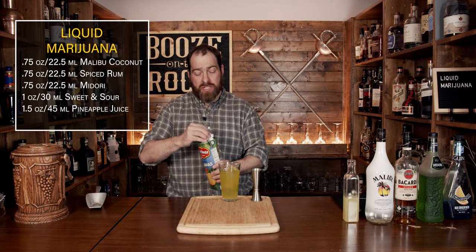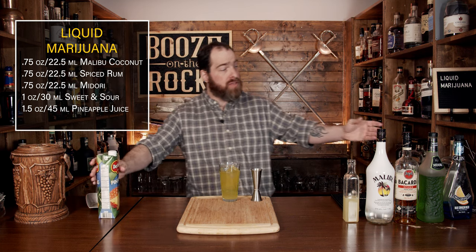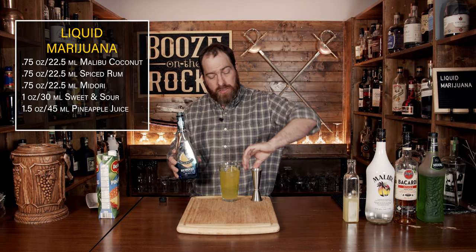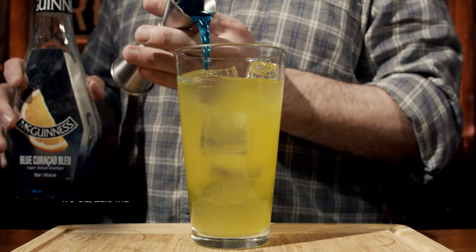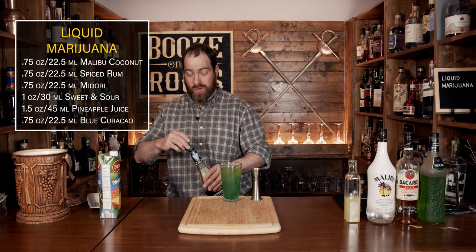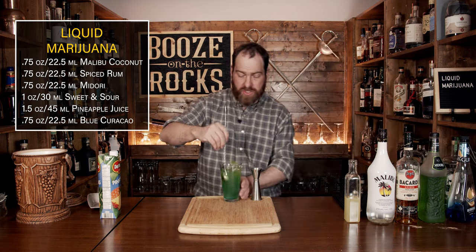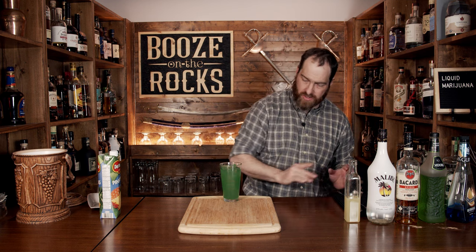The next ingredient is blue curacao. This will give you some hints of orange, but it'll also give you some blue to mix with all the yellows and greens to give us a really funky looking color. We're going to use three quarters of an ounce or 22 and a half mils. This looks fantastic — we're just going to stir it to give it a uniform mixture and get it nice and clear.